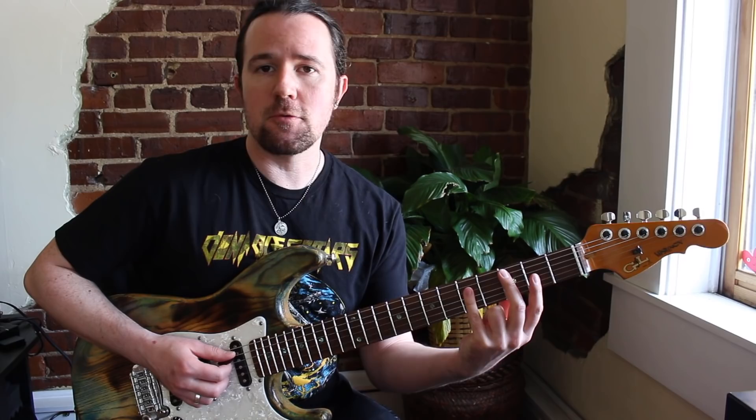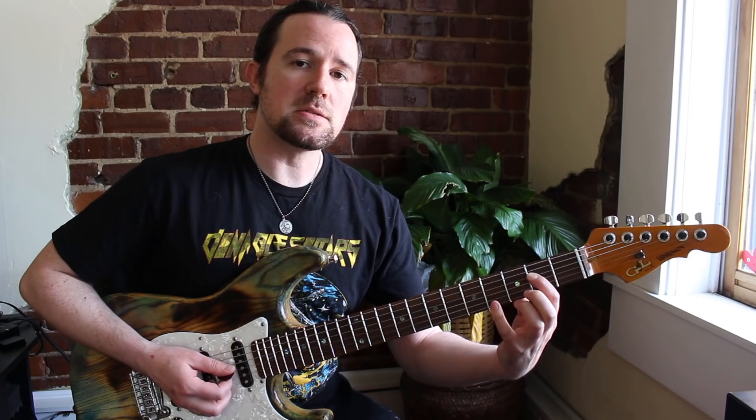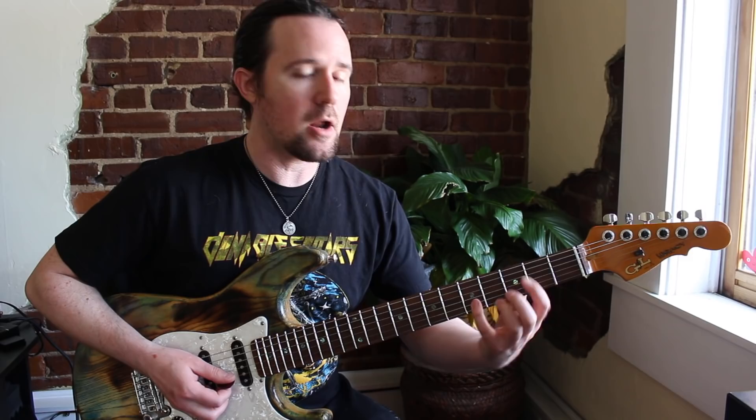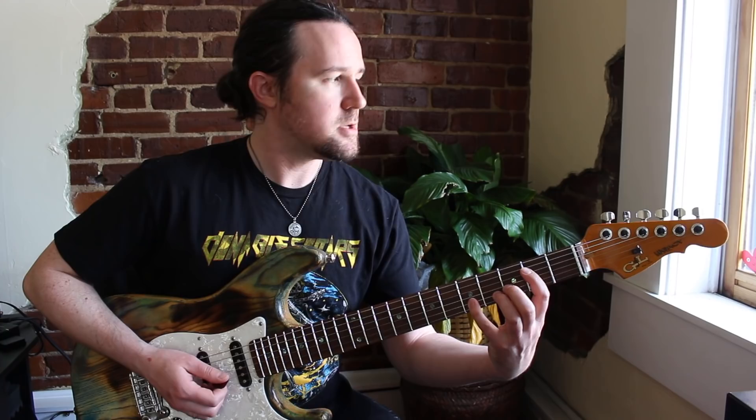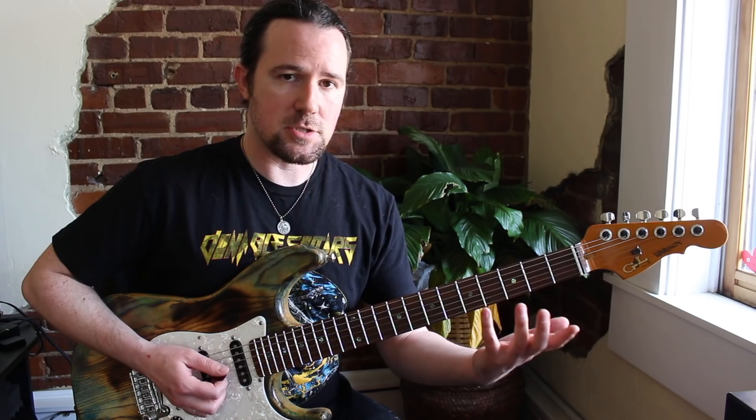Now let's take the 3rd — that note right there — and let's displace that note up an octave. So we're taking the 3rd, the E note, and we're going to move it up here. So this is the 3rd up one octave. If you combine that with your power chord — your root and 5th — then with this high 3rd, you get the basis of what Eric does a lot of times in his triad playing.